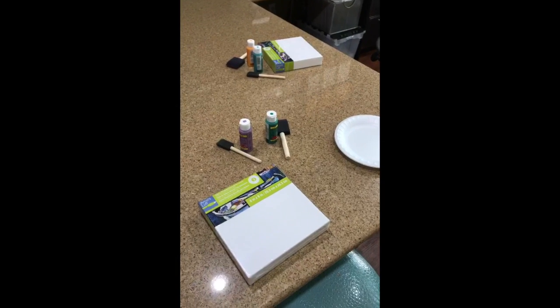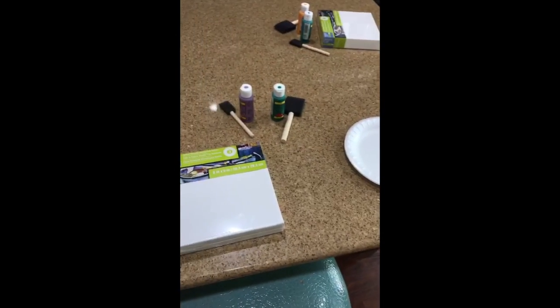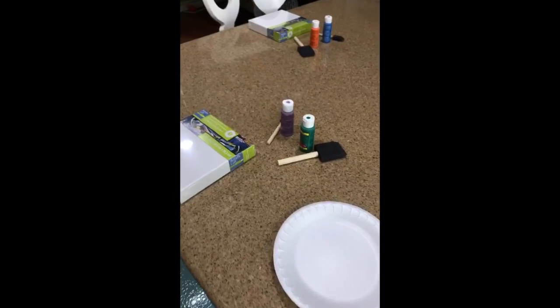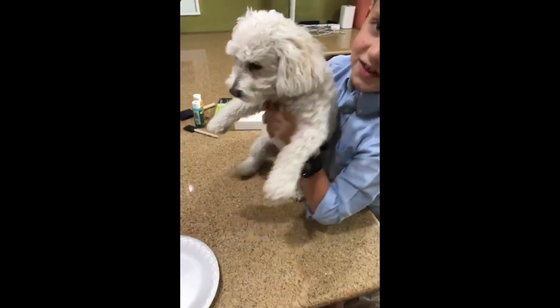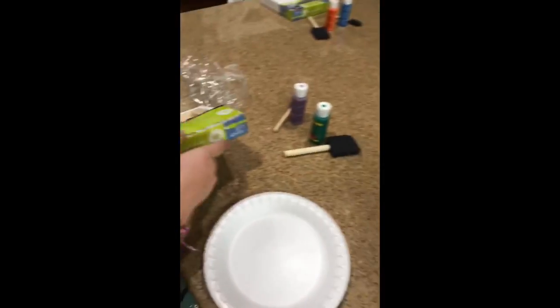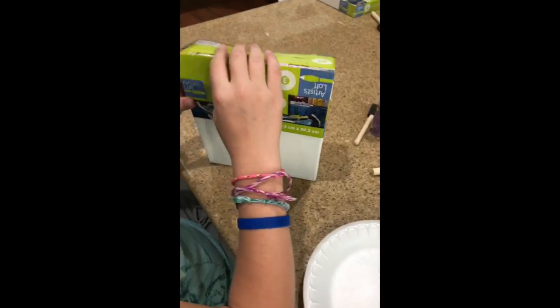We're all set up — everyone's going to have a little plate, a couple of foam brushes, the paint, and the canvas. We're going to eat first and then we're going to do this — it's going to be so fun! Last time I checked, Pippa (the dog) is not invited to this painting party. Sorry Pippa! Okay, let's eat first and then we'll do this.